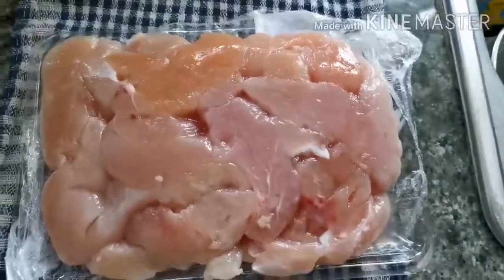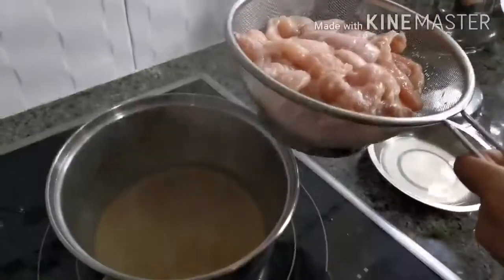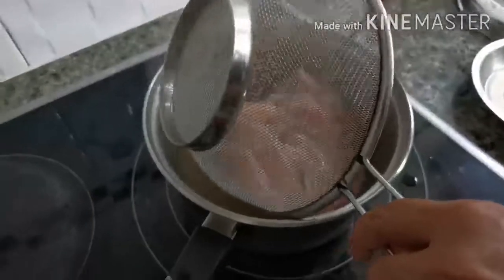The chicken we're going to be using is chicken fillet. The fillet must be boiled with water and salt.